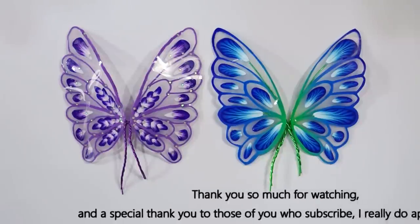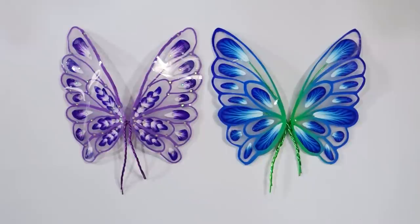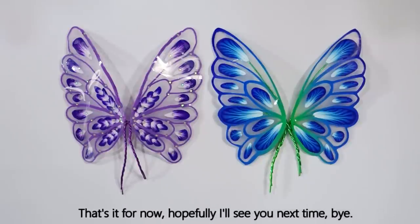I hope you enjoyed that one. Thank you so much for watching. A special thank you to those of you who subscribe — I really do appreciate it. I'm off to do a bit more experimenting myself. Hopefully I'll see you next time. Bye for now.